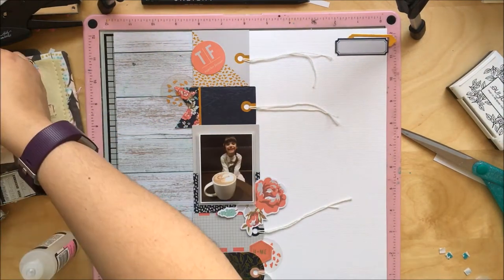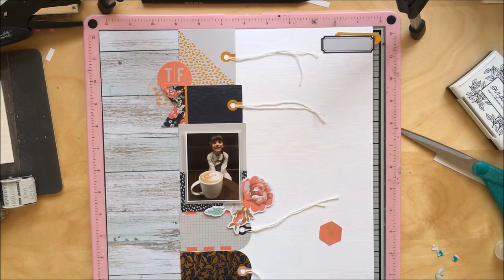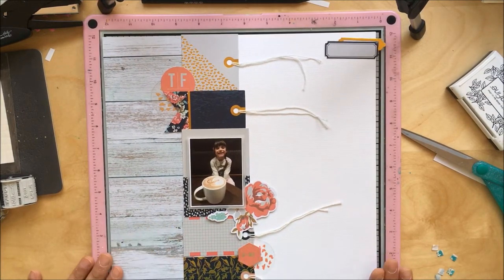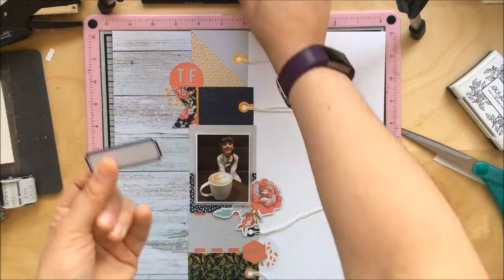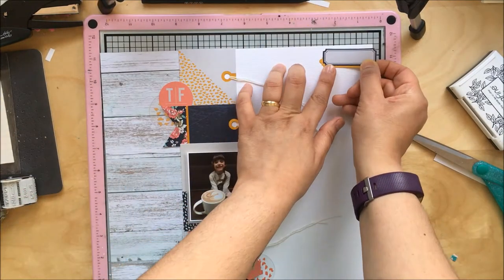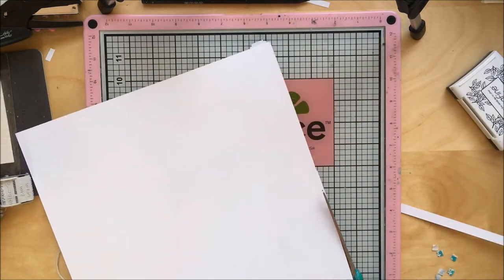I'm now doing a few embellishments from the same pack. Normally I like to rummage through my embellishments and find things that match without being too matchy-matchy, but in this case because there are so many different colors in the tags, I wanted to keep it within the same collection. I quite like the way it looks — sometimes it's just easier to stick to one collection.